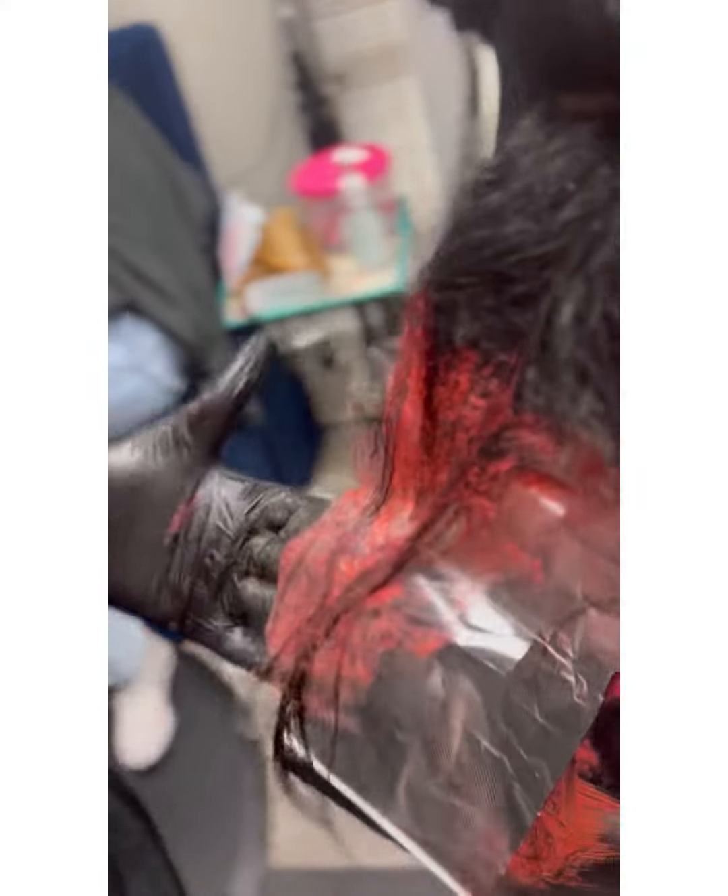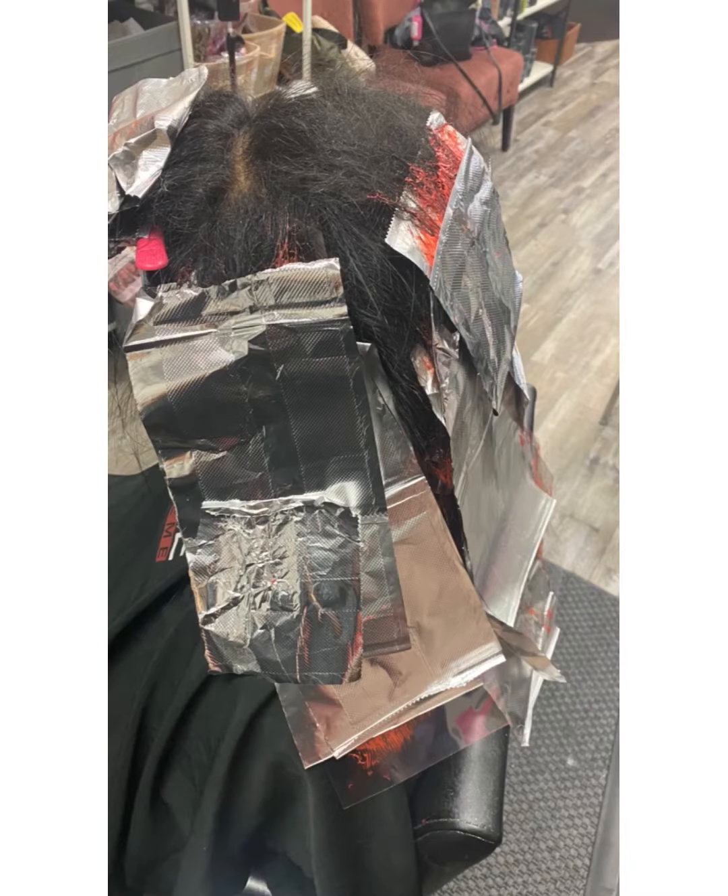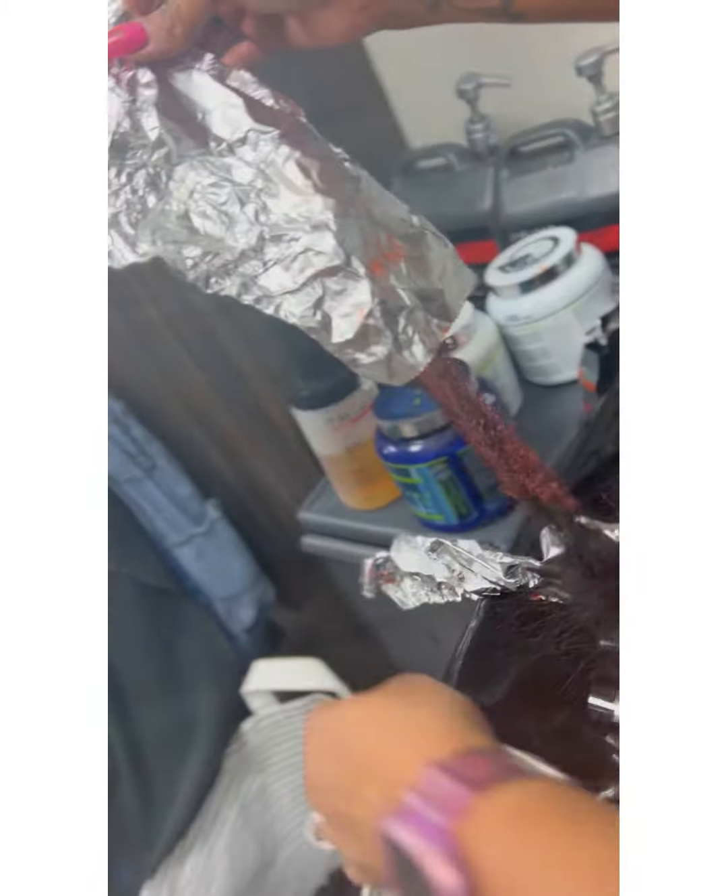added a little high lift instead of regular color to actually get it to lift and deposit a nice red-copper color — so, like a mahogany. Of course, red and orange gives it that vibrance. So we did about 16 foils.